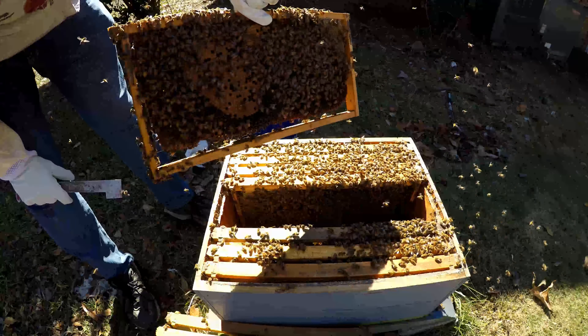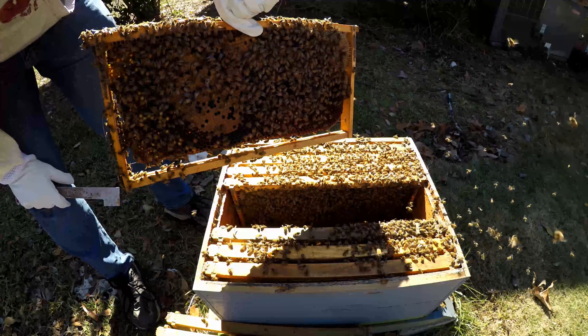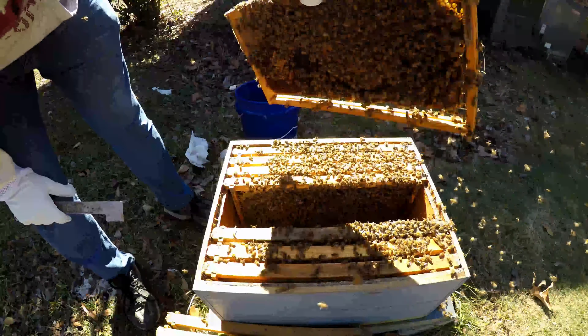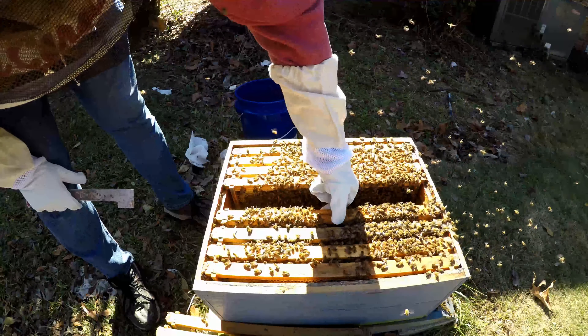Just make sure they haven't started popping any cells on here, which they have a lot of room. So they're probably good right now, but there is a lot of activity going on in this colony.